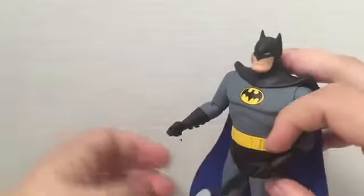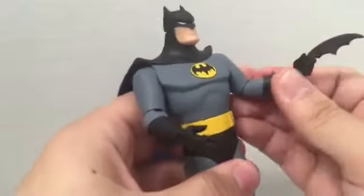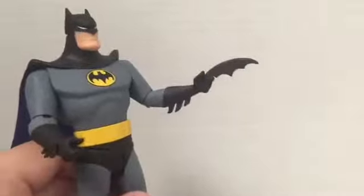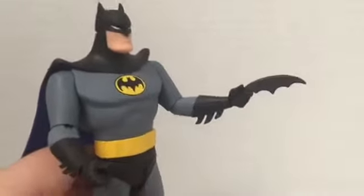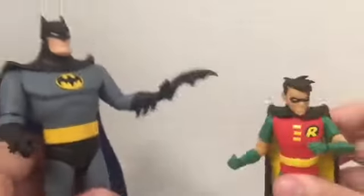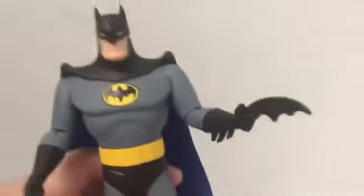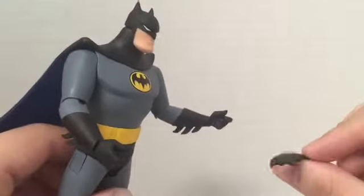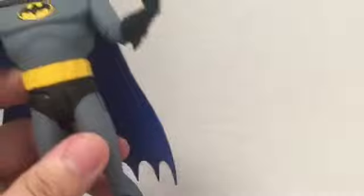I do wish that the matching Robin figure came with a batarang - he doesn't, but this Batman does. It's a bit weird. I just wish the Robin from this series had a batarang as well.